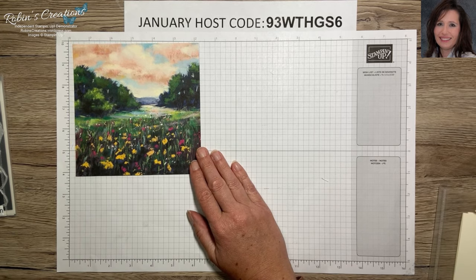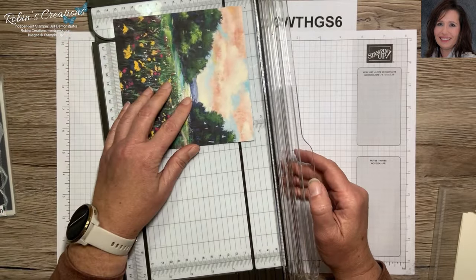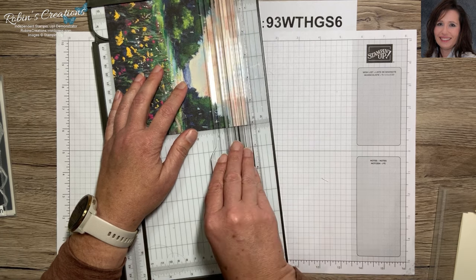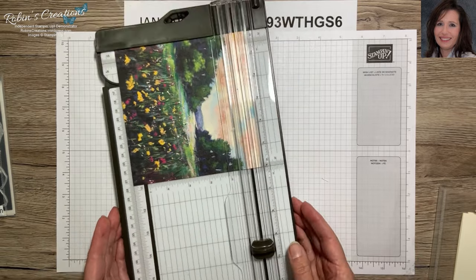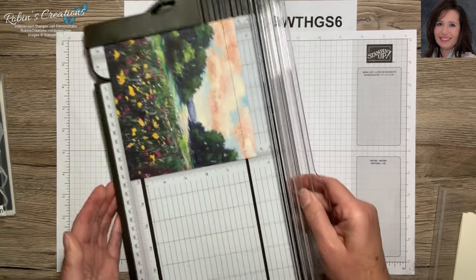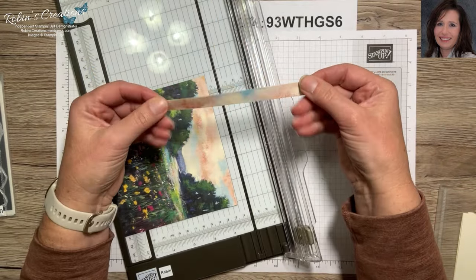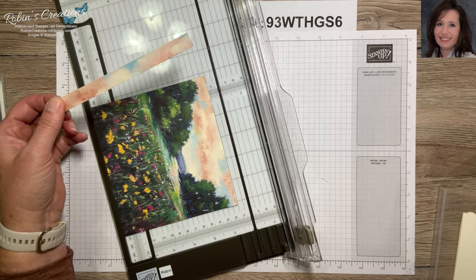We're going to trim this down to five and a half, so let me grab my trimmer. You can decide where you want to trim — from the sky or from the flowers. This doesn't trim off a whole lot, so I think I'm going to go with the sky. With my trimmer basics: if you're cutting up you want your paper on this side so it has a straight edge and won't move. This strip would be great to use for sentiments, so I keep those in a little scrap envelope.